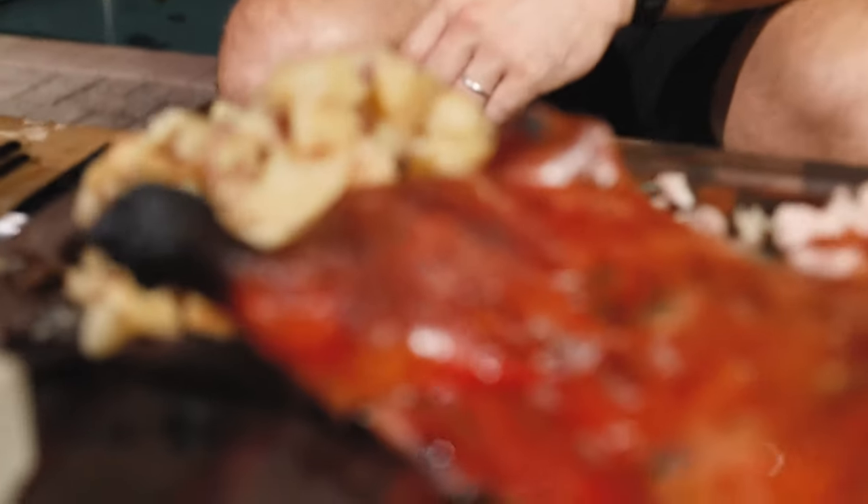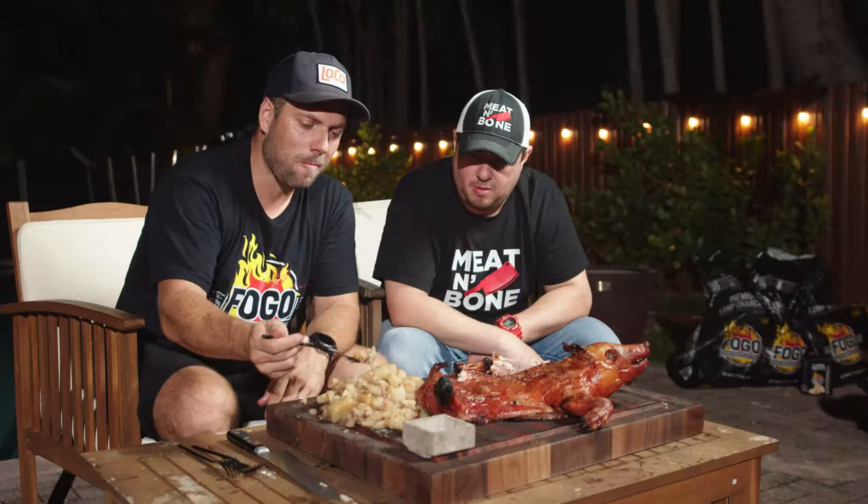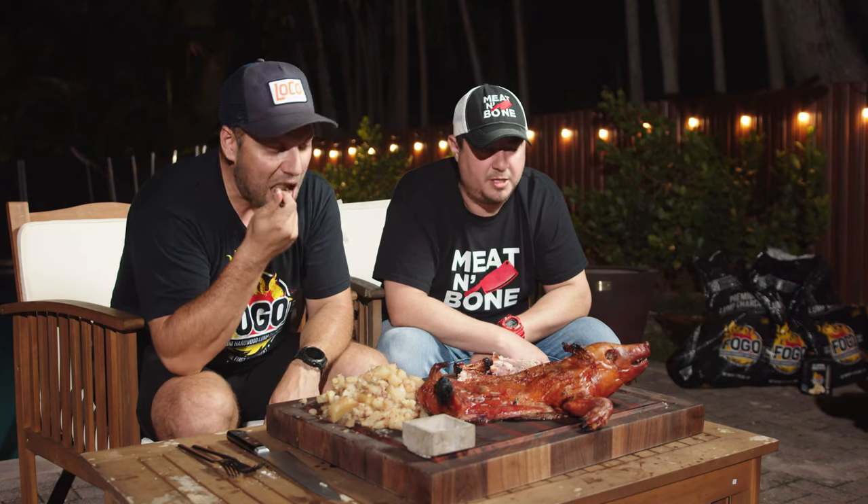How about the potatoes? It's just like eating the pig — potato pig flavored. This is pretty amazing. You wouldn't think you can take a potato and make it that good. It's like basted in bacon fat. It's perfection.